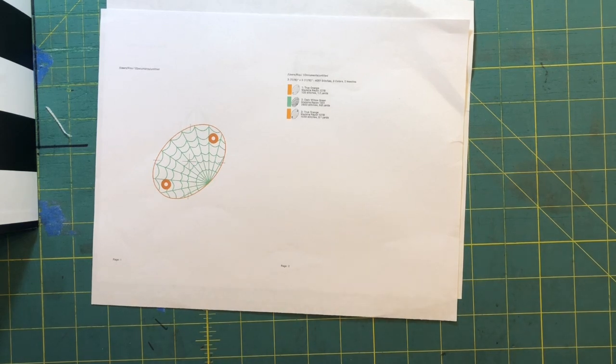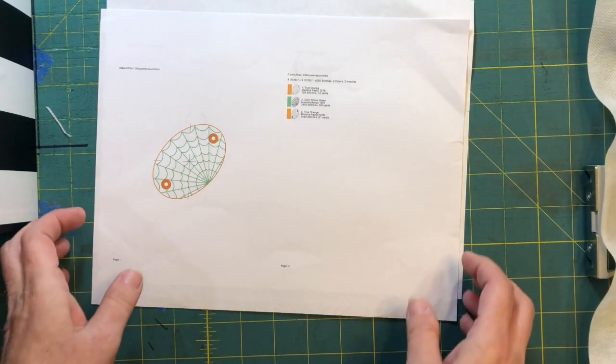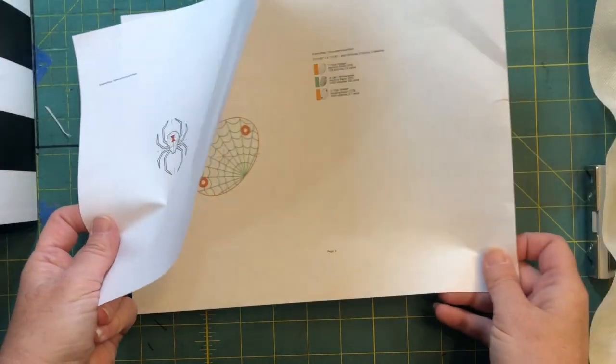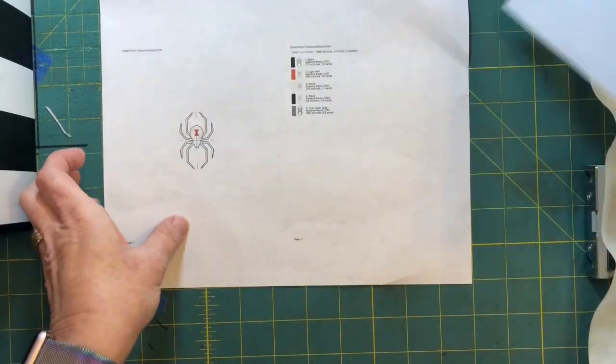Hi-ho folks! Today we are doing the spider web bun cover with spider dangle. For this it is two hoops and you can do both of them in a 4x4. You'll need to do your spider first and then your bun cover.